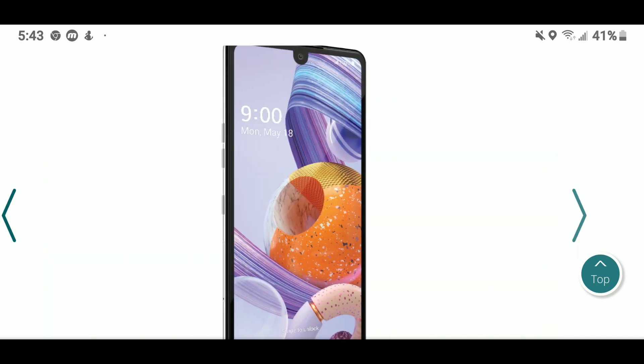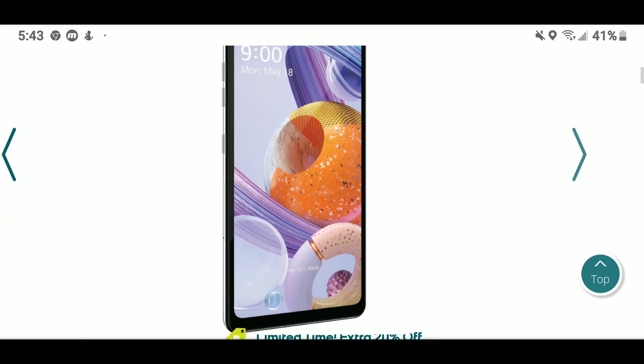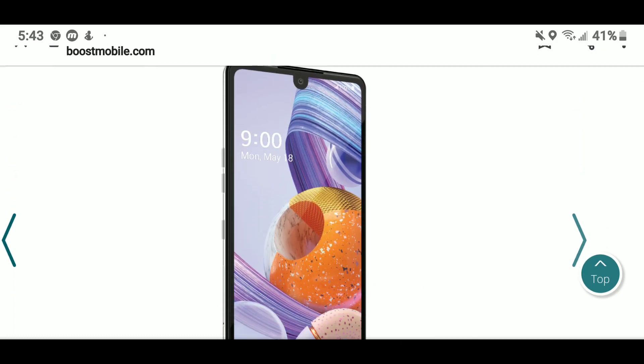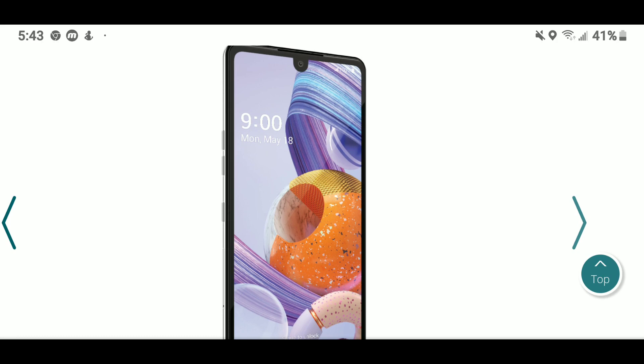We're all waiting to see what the stylus does differently, because that's a big selling point. But you can't complain for $179. If you want to grab this, go over to Boost Mobile. I'll keep you guys informed on which carrier gets the phone next.